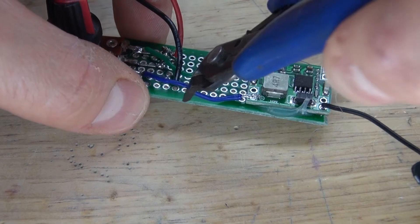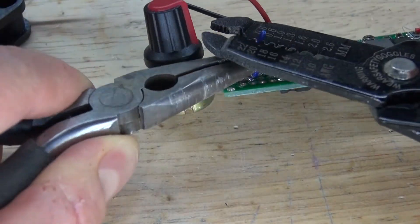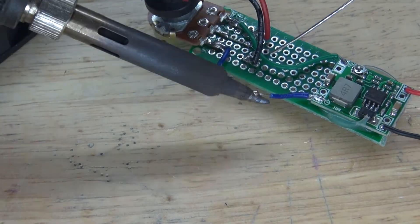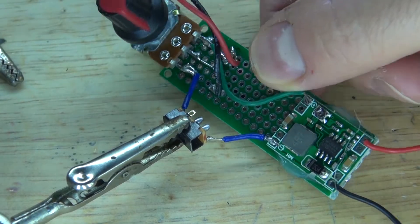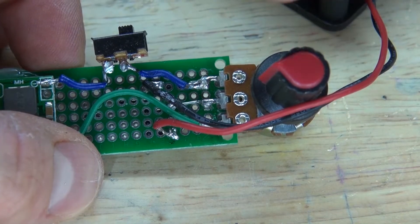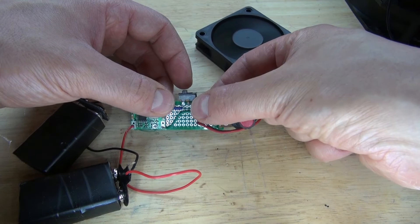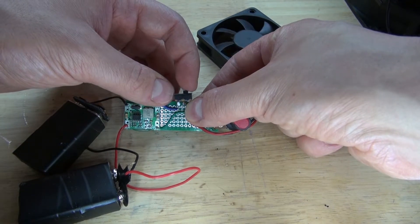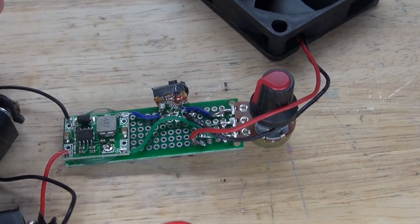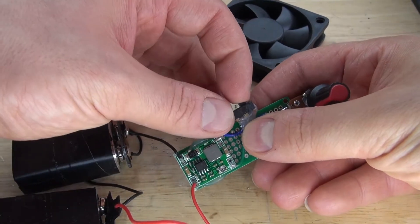What I want to do is cut this negative wire that is connected to the output of the buck converter and connects to the potentiometer. Cut the wire, remove the insulation, solder it in, and solder these wires over to the slide switch. The slide switch is now connected. Let's make a quick test to make sure it works properly — it turns on and it turns off. Take some hot glue and glue down the slide switch into place, hold it in position and wait for the glue to solidify. Turn it on and it doesn't move. Perfect.